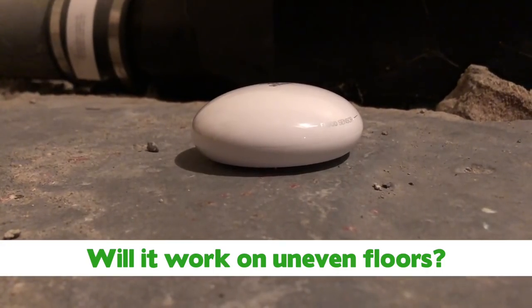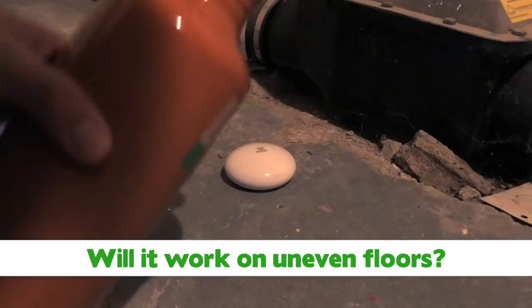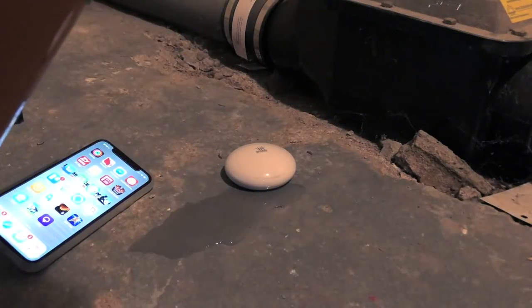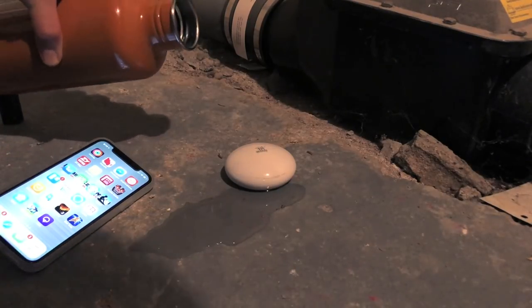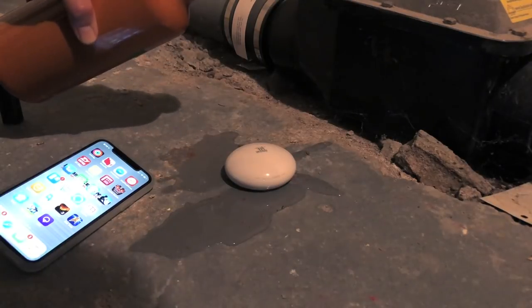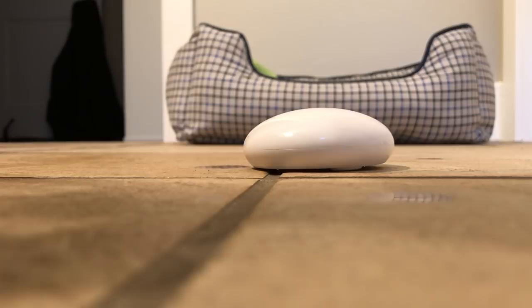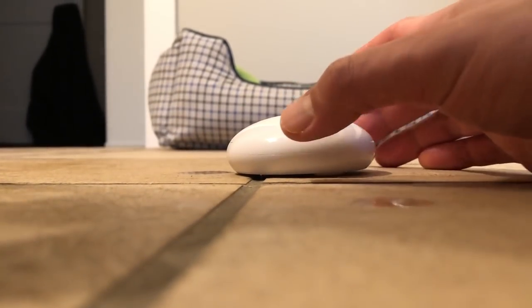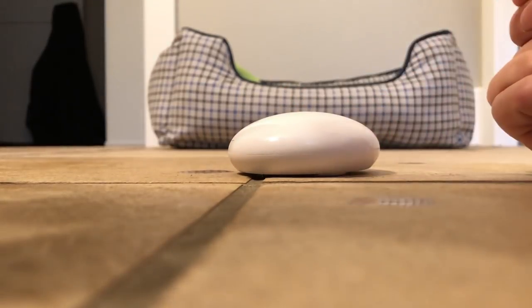The third question is whether it will work on uneven floors, and the short answer is yes. To test this, I placed the sensor on the 100-year-old concrete floor in my basement and spilled water on the ground around it. On the second spill, water triggered two of the telescopic stands. There is an obvious limit to how uneven the floor can get — anything greater than a couple of degrees will lift the stands off the floor — but the legs are long enough to sit in the grout gaps of tiled floors.